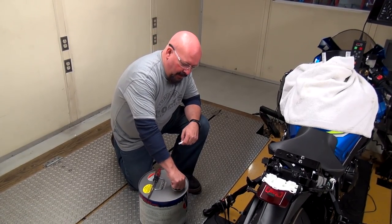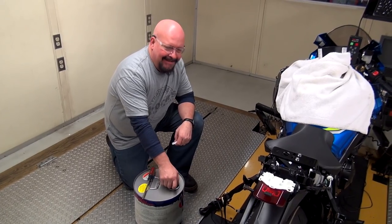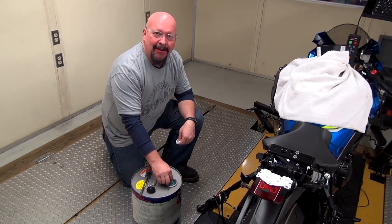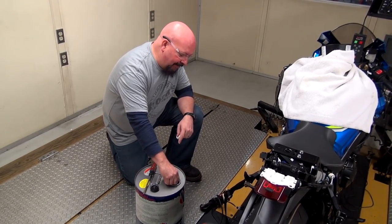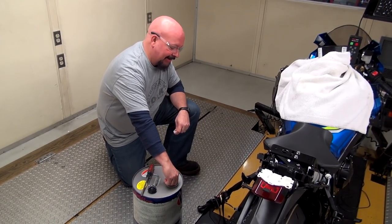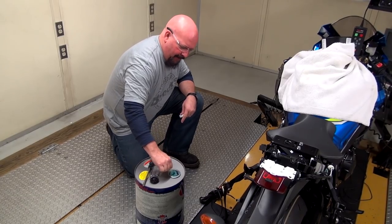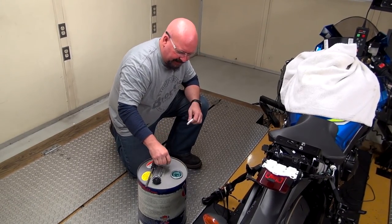We're getting ready to unseal our can of MR12. This stuff is so rowdy — it's awesome. If you've ever used it, this is a wonderful fuel but it really is quite volatile. Notice my safety glasses. All right, got the inner seal busted off.